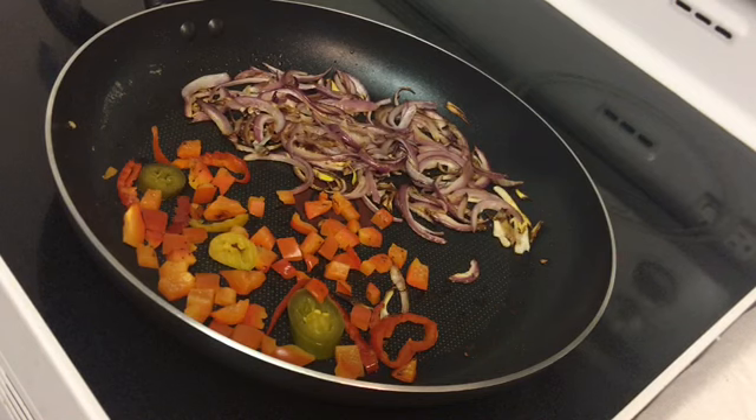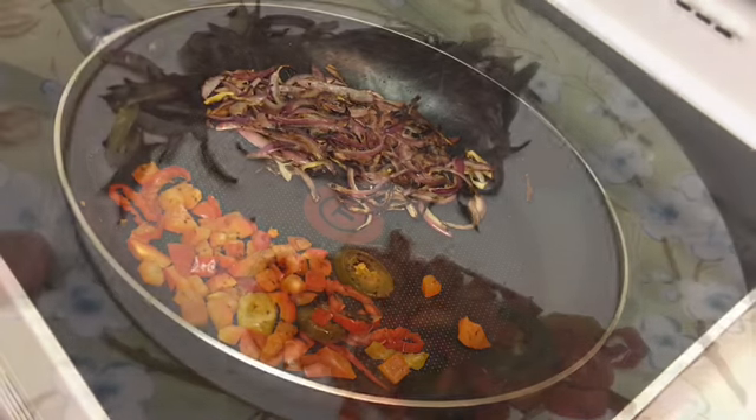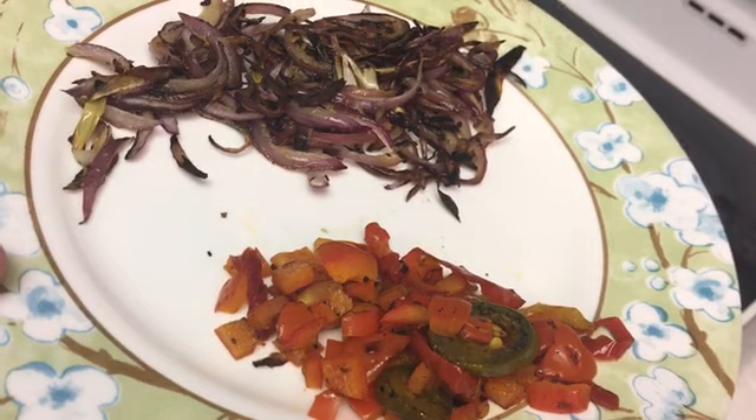There's a reason why the onions and the peppers are separate this time, and you will see. Now we're gonna remove the onions and the peppers and put them on a plate. Notice how they're still separated.